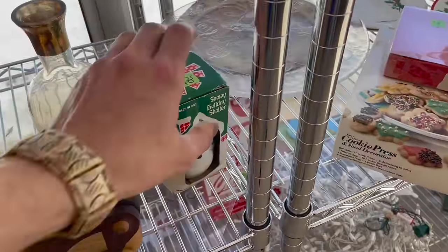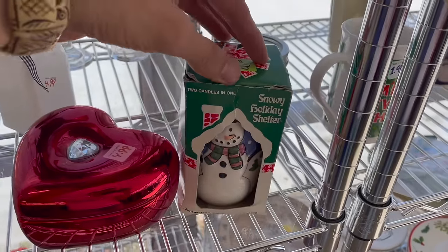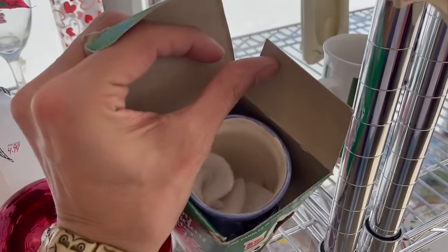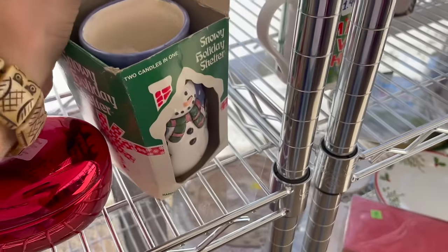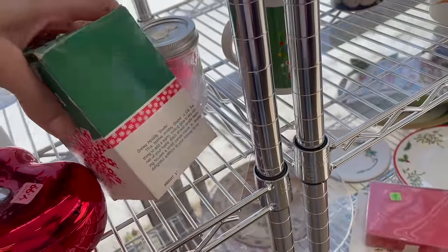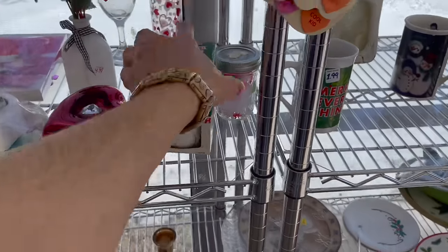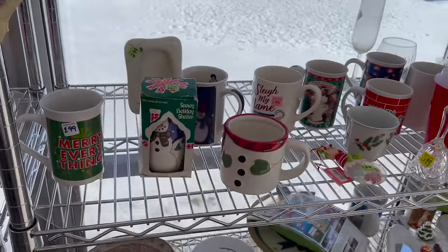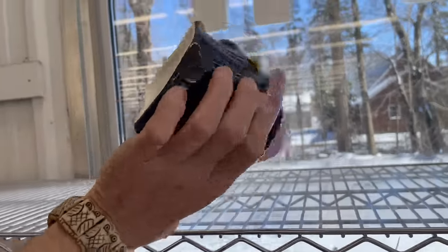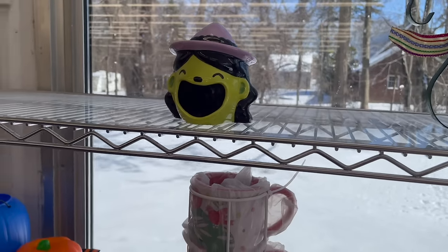Let's see what this is — snowy holiday shelter. It looks vintage too. Oh, it's candles. I'm going to put it back over here with the snowmen. This right here reminds me of Tina on Bob's Burgers, or one of the characters.